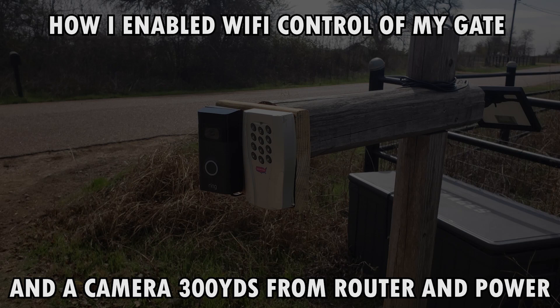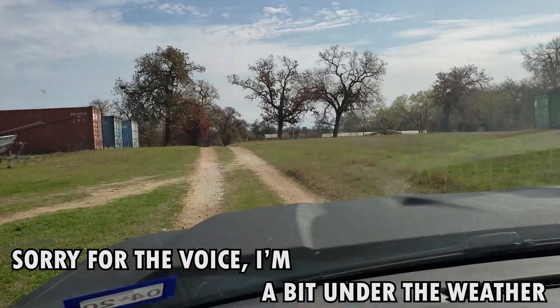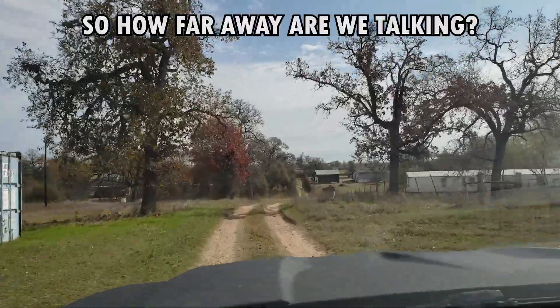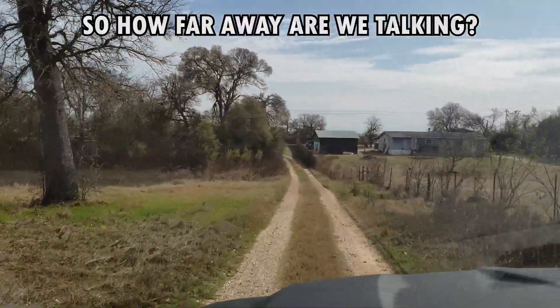A number of people have asked me how I set up my wireless gate so far away from my transmitter. Here's my transmitter. Let's drive all the way down to the gate. The gate is already open when we get down there,